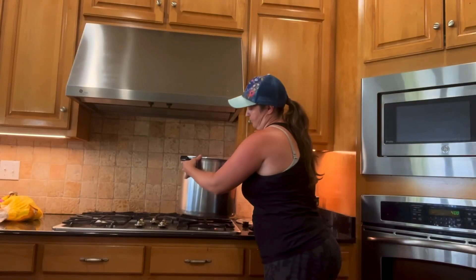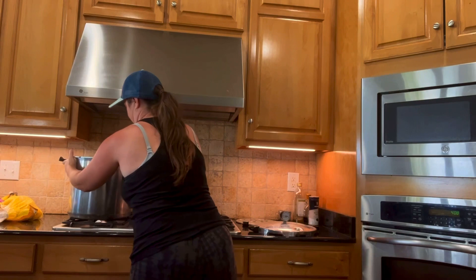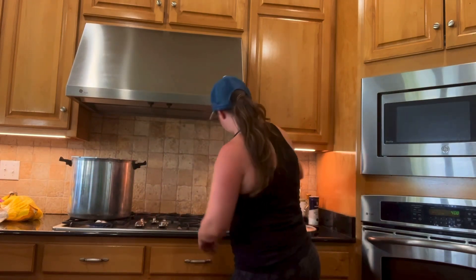Welcome back everybody. Today I am showing you just how easy it is to pressure can corn, and I'm also sharing the best creamy corn salsa recipe. So let's get started.